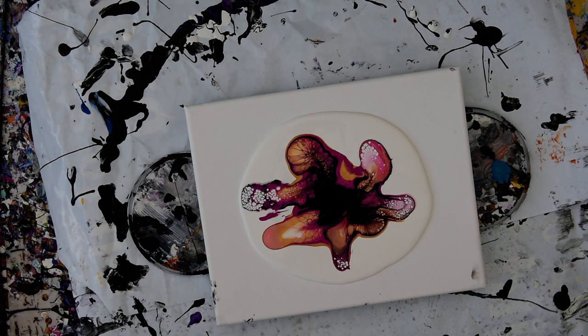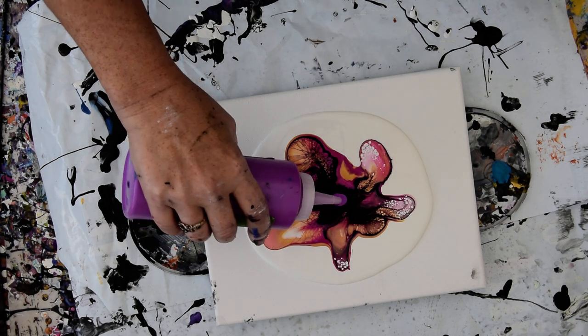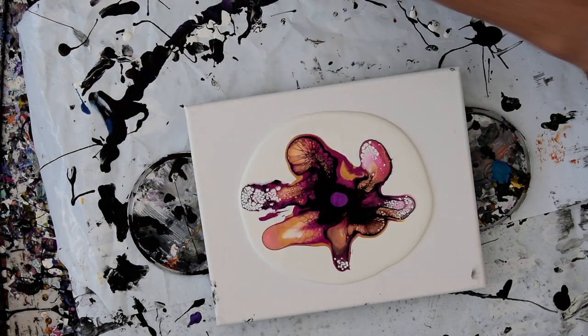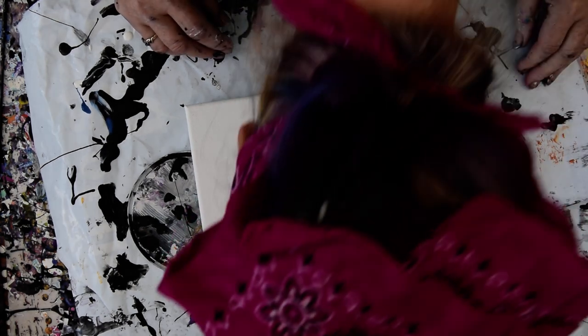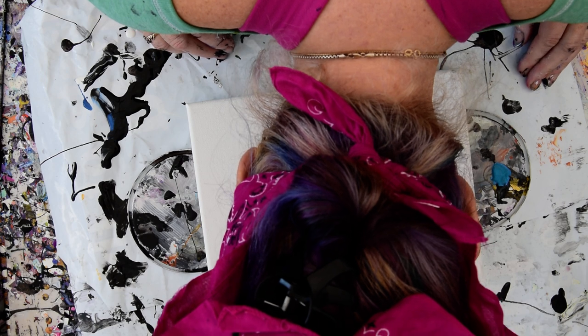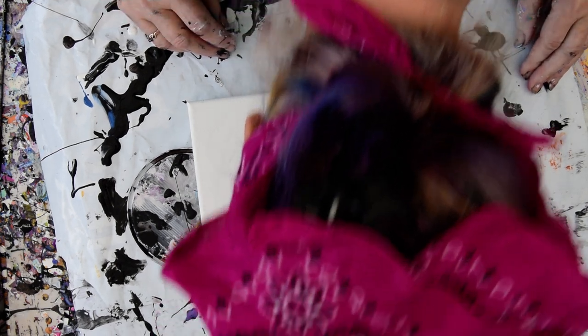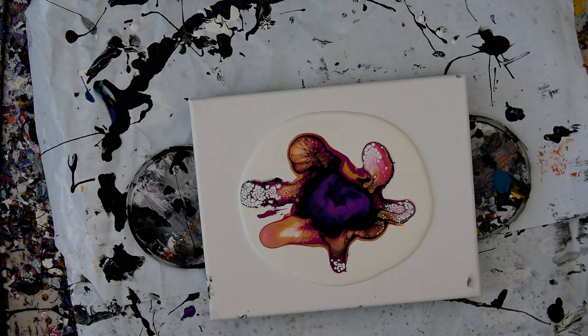So that's a lot of black in the center there. I'm not sure what to do about that. I think what I want to do is use my other color cell activator and add that to it. I wish that it would sell, and it kind of is, which is okay.